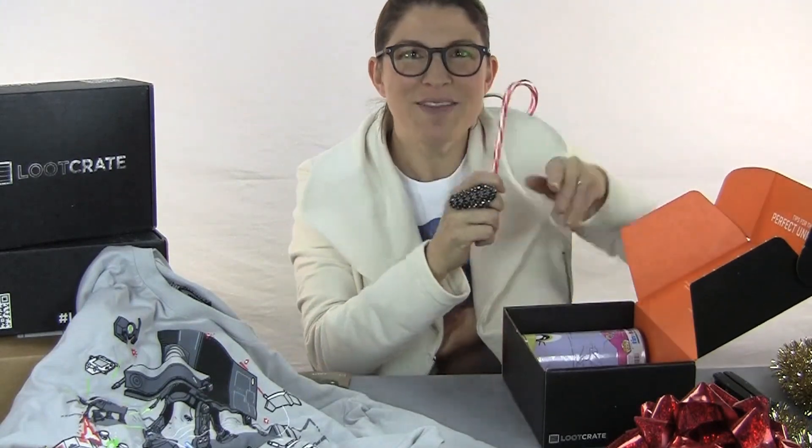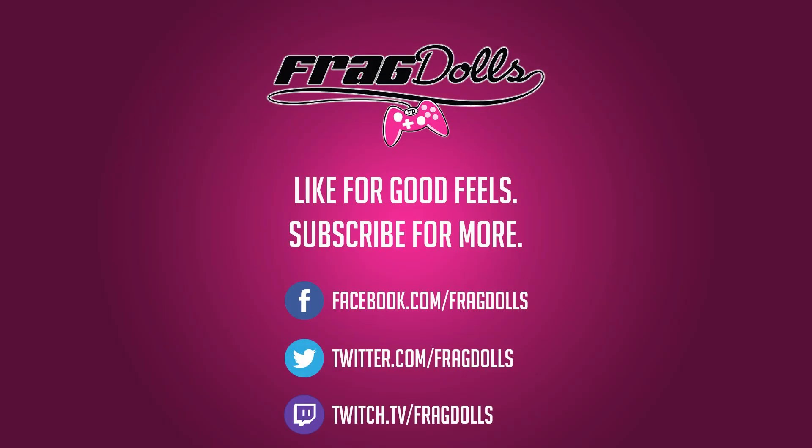Oh! Merry Christmas! You take off his head — I decapitated him. Iron Man! Yeah, you're dead!